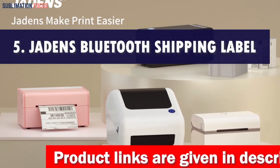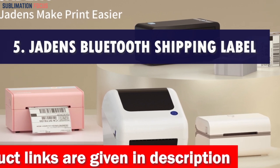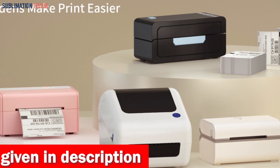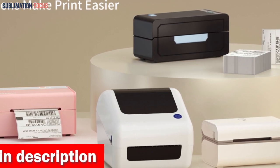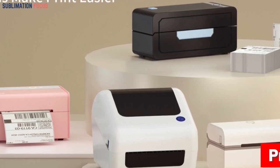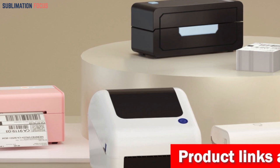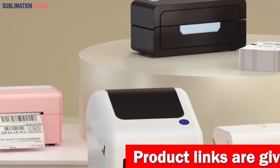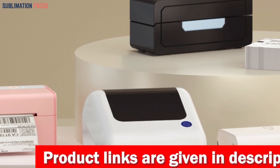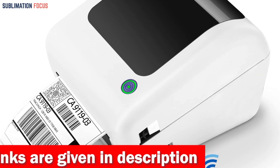Number five is the Jayden's Bluetooth Thermal Shipping Label Printer — one of the most innovative and efficient printers in the market for UPS labels. With its high-tech features and inkless printing technology, it revolutionizes the way you handle your shipping needs. Say goodbye to messy ink cartridges and ribbons because the Jayden's JD-168BT uses direct thermal labels to produce sharp, precise barcodes and shipping labels.